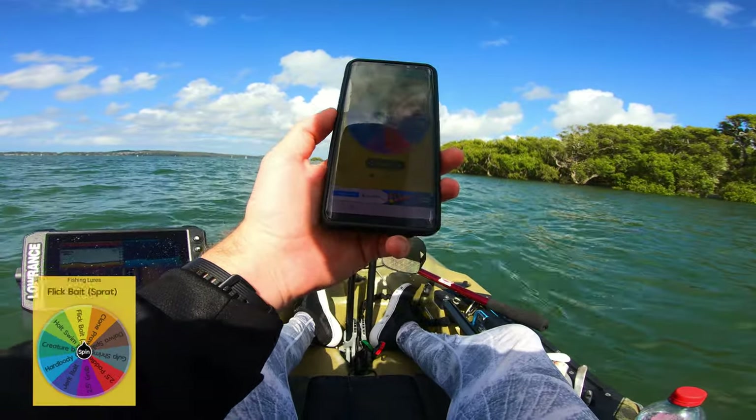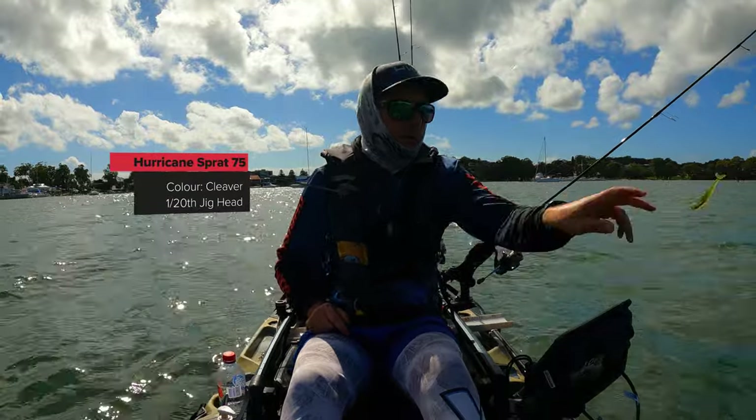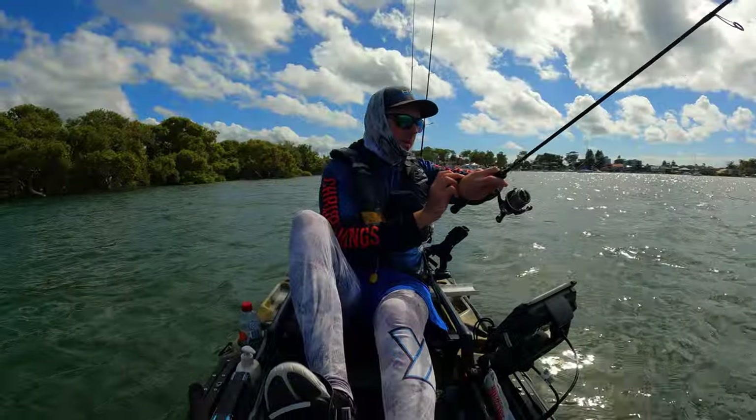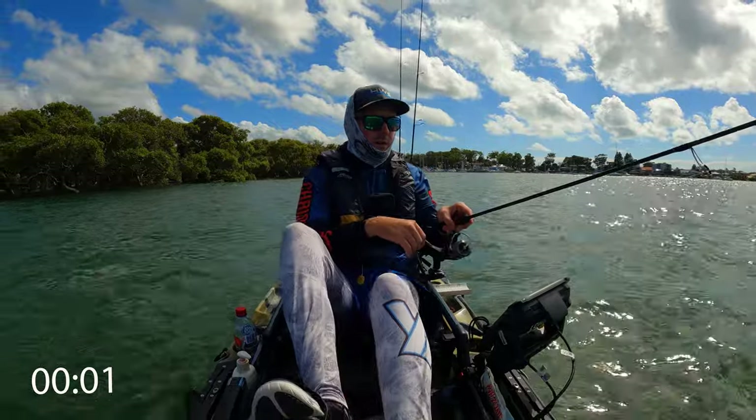A flick bait — I'm happy with that. There is the hurricane sprat, lure number four of the challenge, ready to catch a fish. Let's get this timer started and get this lure out there. Very similar to the risky critter — I'm just going to cast it out over all these oysters and rocks, slowly bring it back, give it a few flicks, keep it off the rocks and oysters, and bring it back towards the kayak.